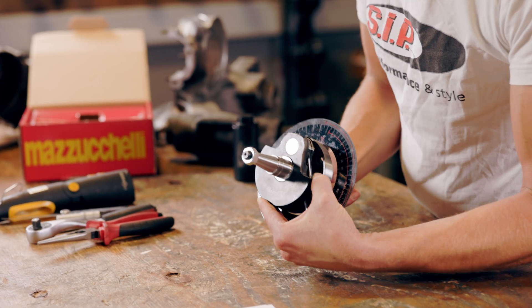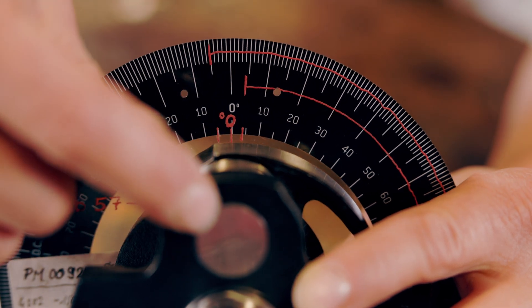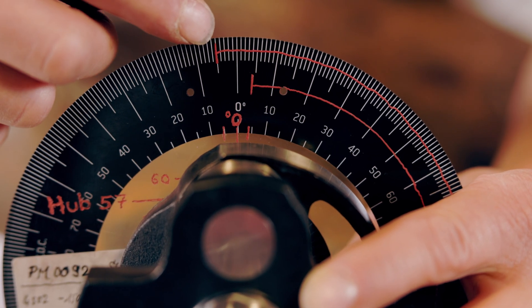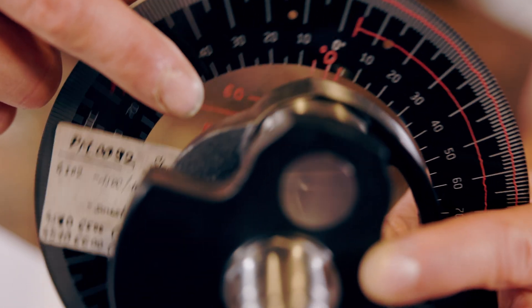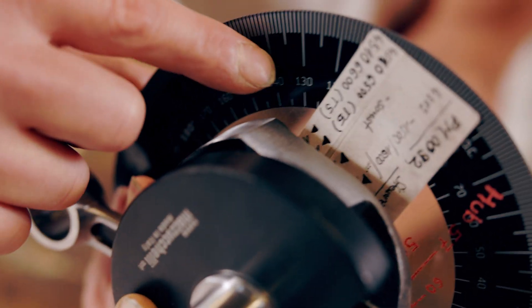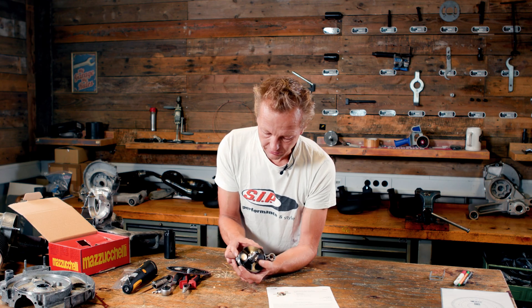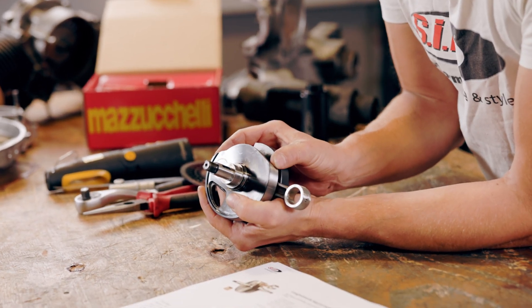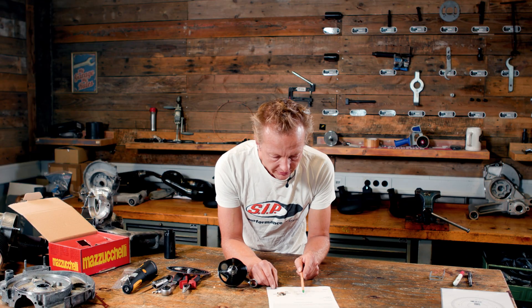The zero degrees position we defined to be the position of the conrod pin — let's call it the TDC position. We have zero degree there. And then we see the cutaway of the crankshaft starts at around six degrees and ends around 138 degrees. To get the actual length of this cutaway in degrees, we need to subtract the six degrees from the 138 degrees. So it's only 132 degrees.